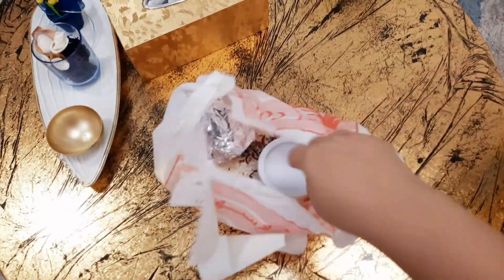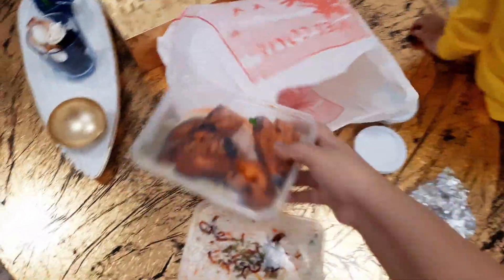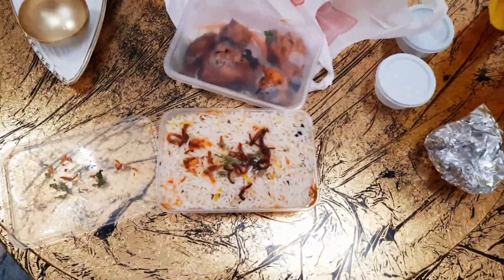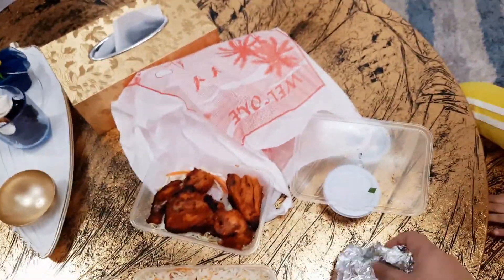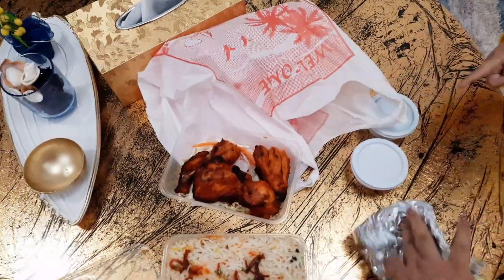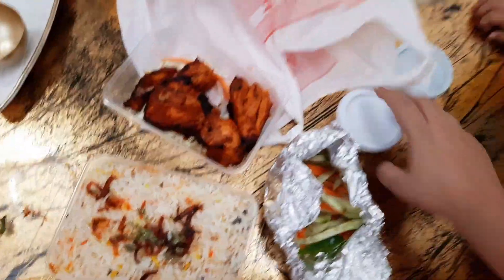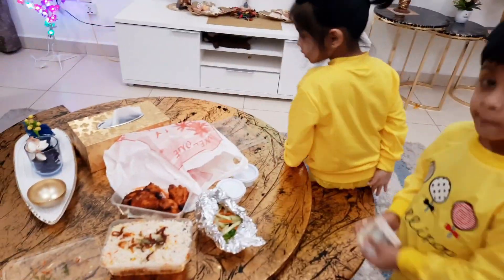So guys, this is what I have ordered. This is Chicken Biryani, this is Tandoori Chicken, this is Chicken Biryani, Tandoori Chicken, Chicken, Salad, Raita chutney. What is this?